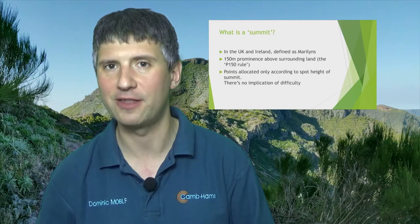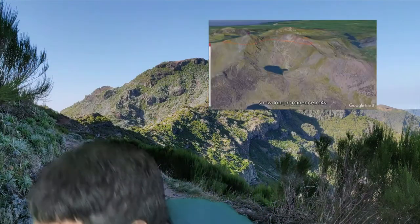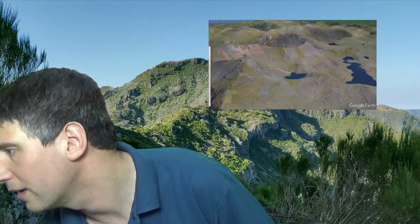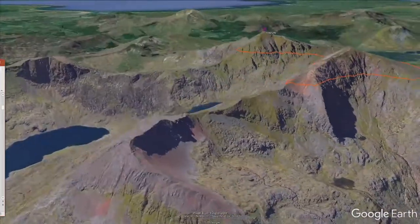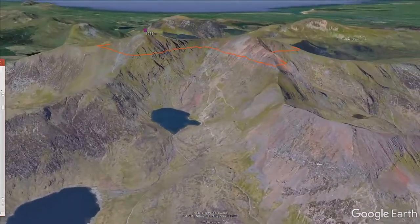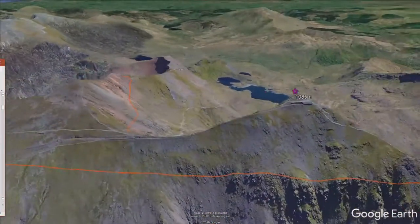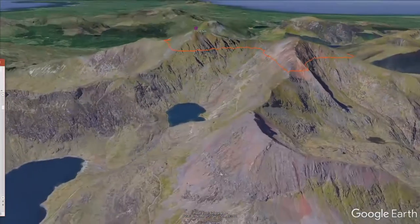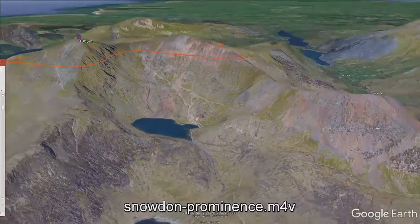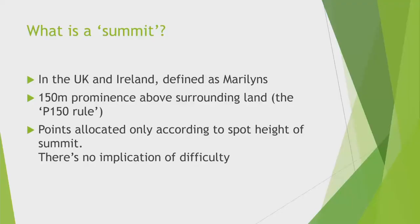Here's an example using the summit of Snowdon. I've put a red line around the 150 metre drop-off point, so you can see where the summit is defined as being for SOTA purposes. You can see the secondary peak next to it is inside that red line, so it won't count for SOTA. That's what a summit is for SOTA purposes.